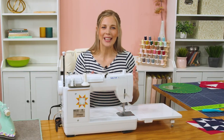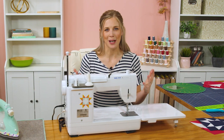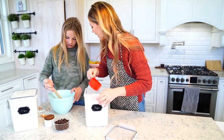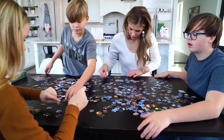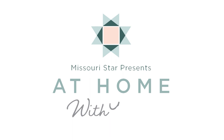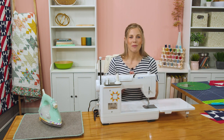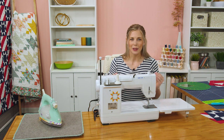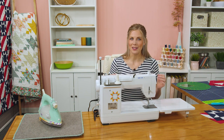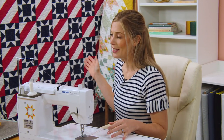Every year Jake and I host a big Independence Day celebration at our house, so I love red, white, and blue projects, and I've got a great one for you today. I am so excited about this quilt. I have been dreaming about making this for a little while, and I finally have the pattern together in an easy way that I think you guys are going to love. Look at this beautiful Sawtooth Stars and Stripes quilt.